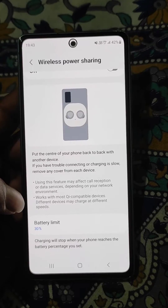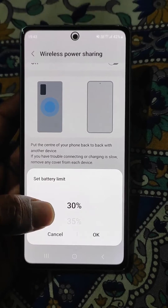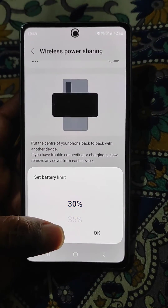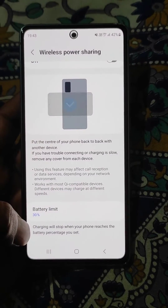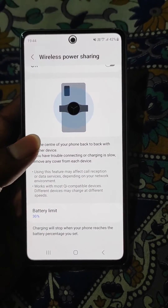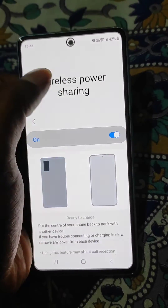You can also change the battery limit from here. It is set to a minimum of 30% and you can increase it. Charging will stop when your phone reaches the battery percentage you set.